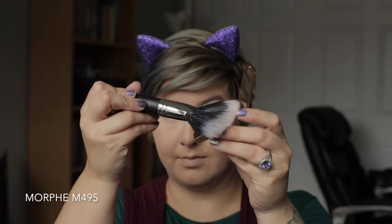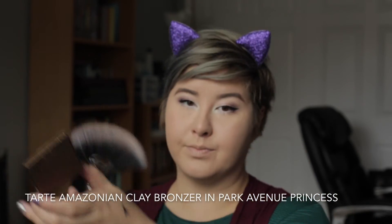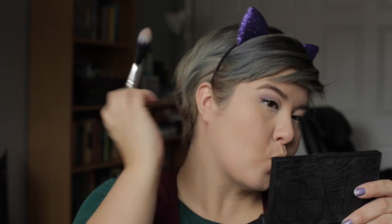I'm just going to go ahead and clean up any fallout and make sure that my skin is nice and clear to make way for the rest of my face. I'm going to use my new giant Morphe fan brush, the M495, and my Tarte Amazonian Clay Bronzer in Shade Park Avenue Princess. Not doing a cream contour this time because I didn't want it to be too harsh — I really want to keep this look very light and airy. So I'm very gently using the fan brush to contour right under my cheekbones, add a little warmth back into my face, and put a little bit over on my temples.